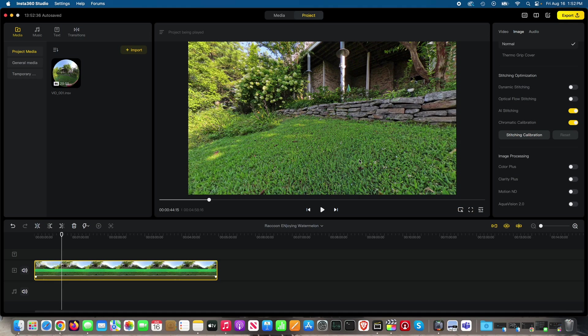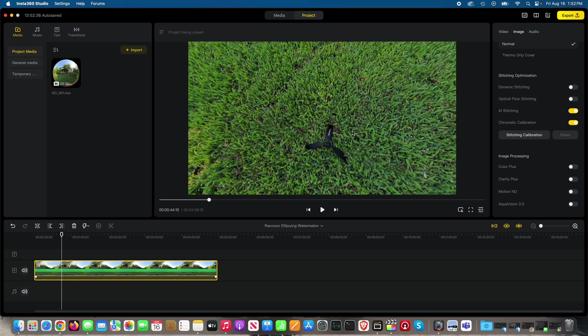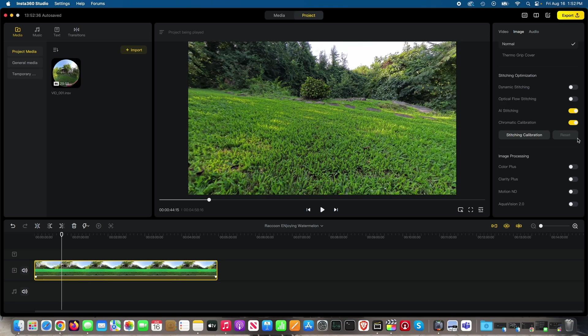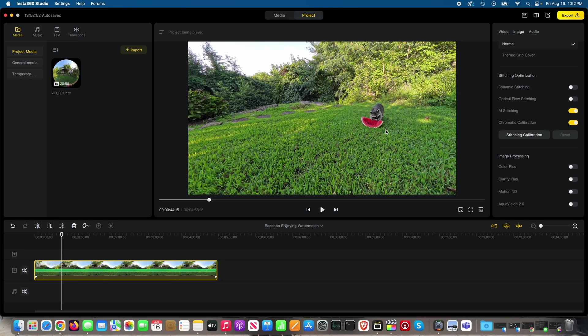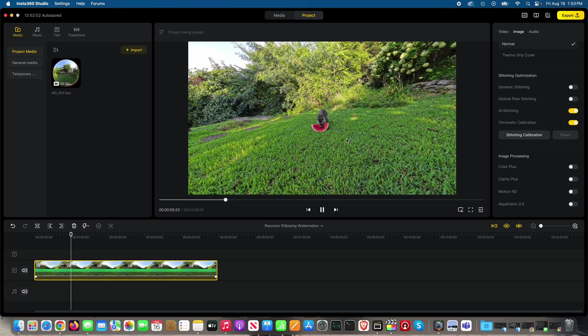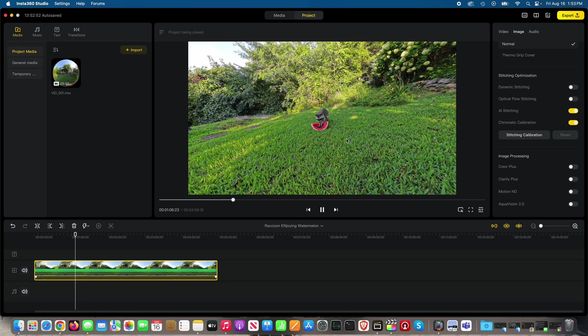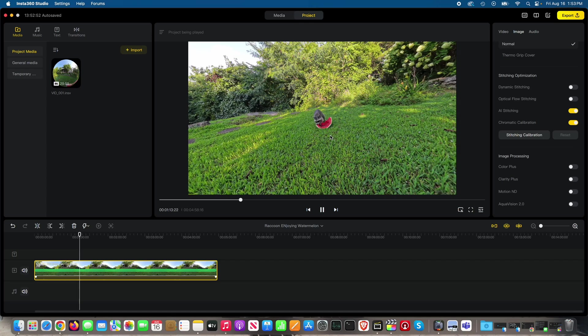That's the side of the Insta360 X4 between the two lenses — stitch line here and then stitch line on the direct opposite side. This is a clear illustration of why the placement of the camera matters. If you can predict where the subject's going to be, even though you're filming in 360, point one of those two lenses directly at the subject as I did here, and stitching does not come into play — unless you're publishing in 360 spherical.